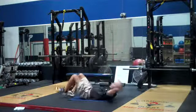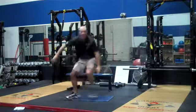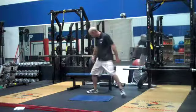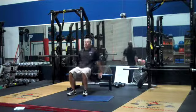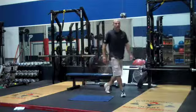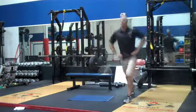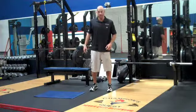After that you're going to do 8 dips, after that you're going to do 8 split squats, then you're going to do 8 v-ups.